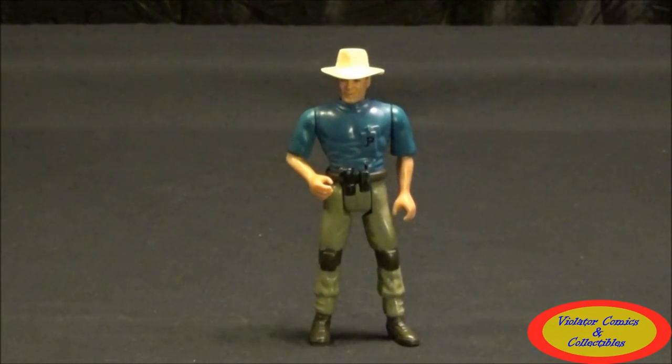Hi, this is Jason with Fyodor Comics Collectibles coming at you with another toy review. This time we're taking a look at the Jurassic Park Alan Grant with Aerial Net Trap from the Jurassic Park movie toy line from 1993 from Kenner.